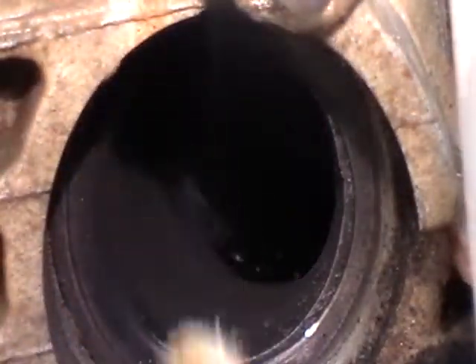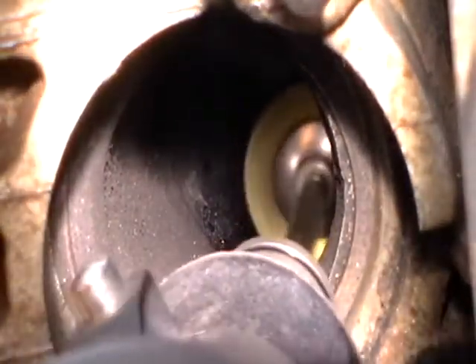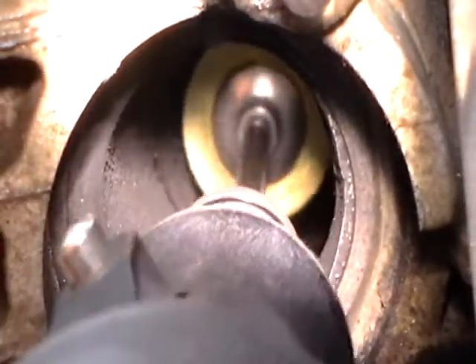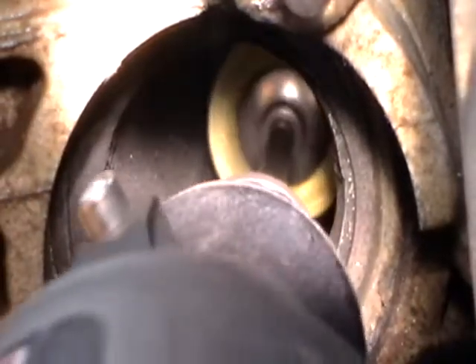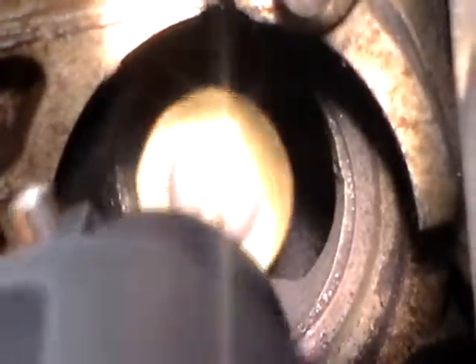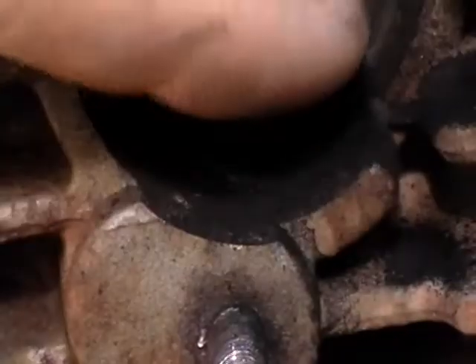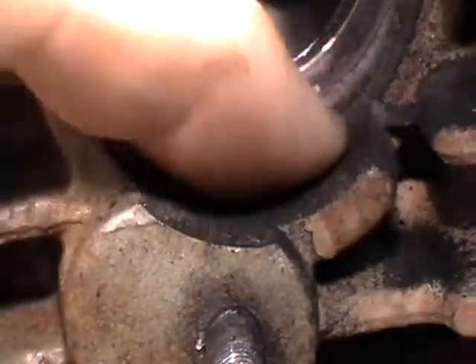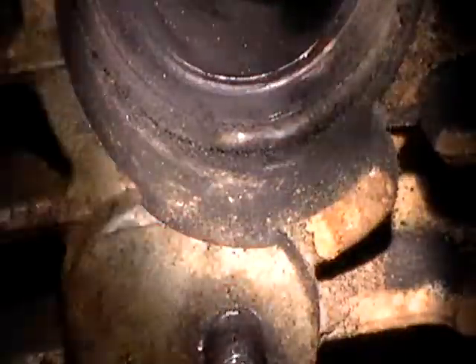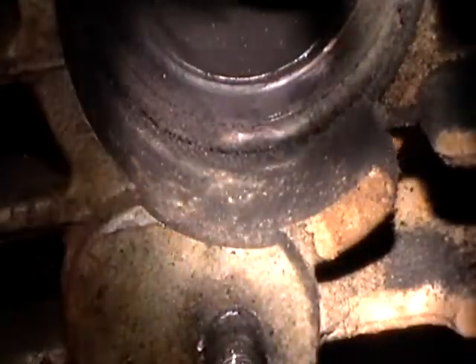I had to switch over to the brass brush, but I was getting a lot of junk out. You can see all this right here is just stuff that's come out - and that's all just from right there.